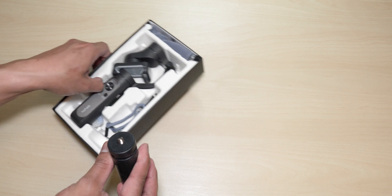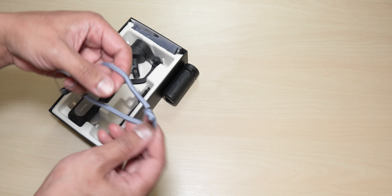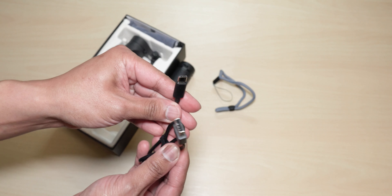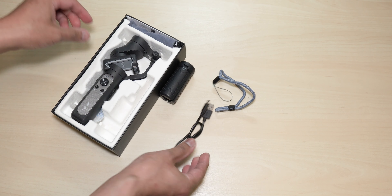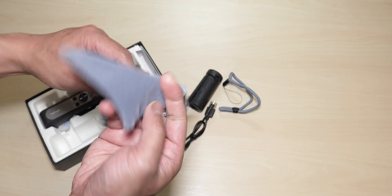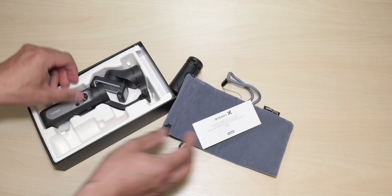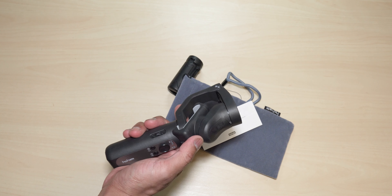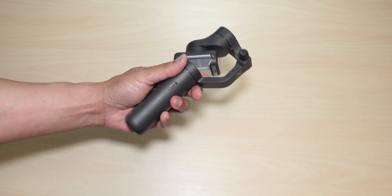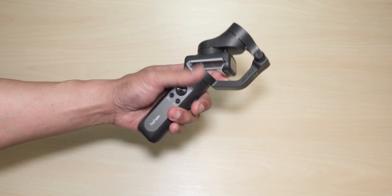So this is what the box looks like. On the back you have a quick description of what it comes with and the features it offers. They really elaborate on how light it is — it is around 249 grams. It has a foldable design, three-axis stabilization, and auto face tracking 3.0. And of course it shows all the info of what's inside the box.